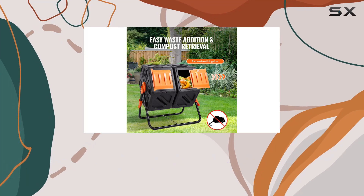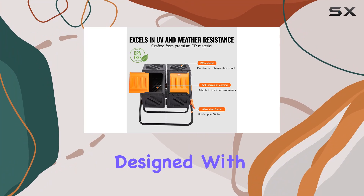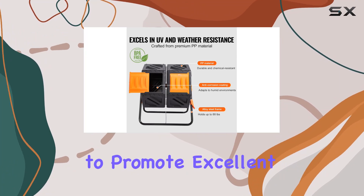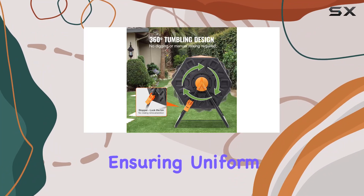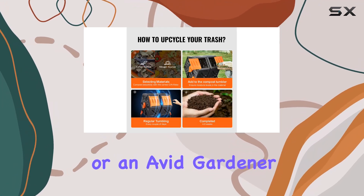The VEVOR compost bin is intelligently designed with strategically placed vents to promote excellent airflow and prevent clumping, ensuring uniform decomposition. Whether you're a large family or an avid gardener, this compost tumbler is perfect for managing a high volume of organic waste efficiently.